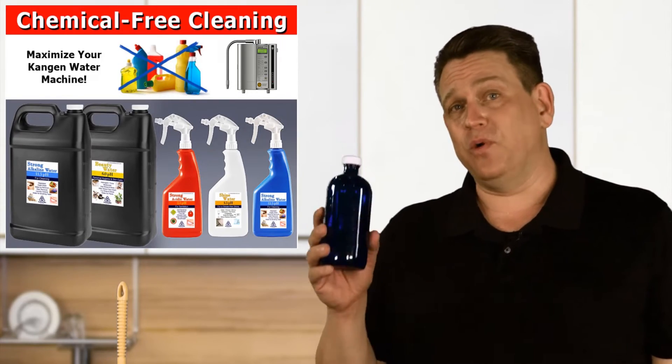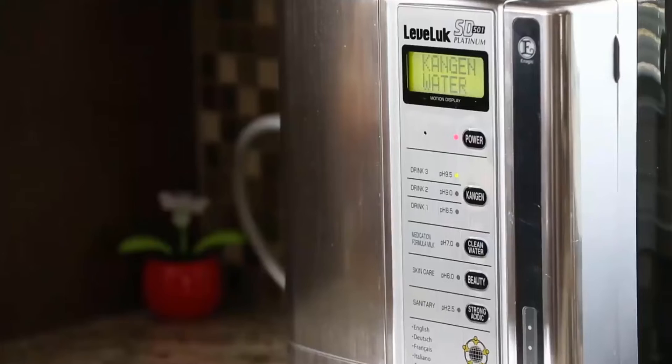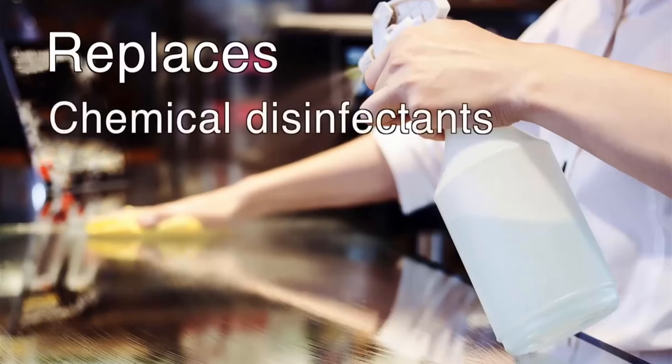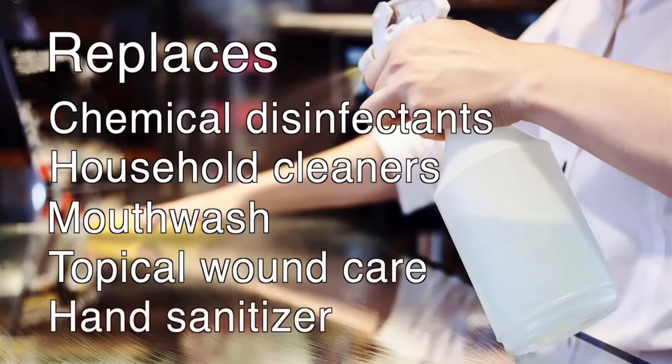This is just one more way you can use the 2.5 water to help keep you and your family safe. The strong acidic water has a pH of 2.5 — it's an incredible disinfectant replacing harmful chemical disinfectants and cleaners. It can also be used as a mouthwash, topically for wound care, and as a hand sanitizer.